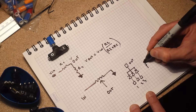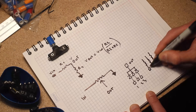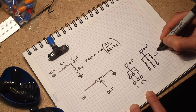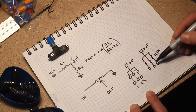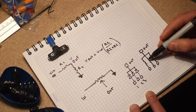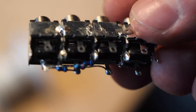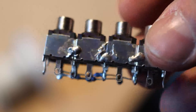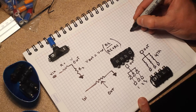Another useful little thing I made is a passive mixer, which is just three resistors from each input to a common node — the output. I use 47k resistors, which I think is a good value for synth levels: you don't get too much interaction between the inputs but also don't lose too much signal. The mixer is made the same way as the gate combiner, except instead of diodes you use 47k resistors. Labeling can just be numbers for the inputs and O for output.